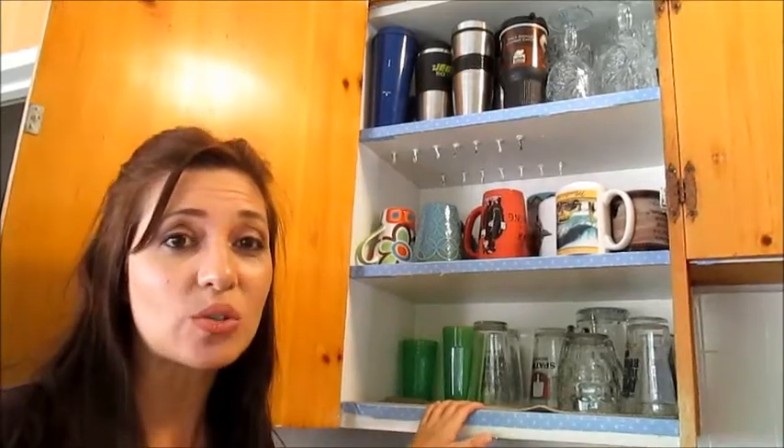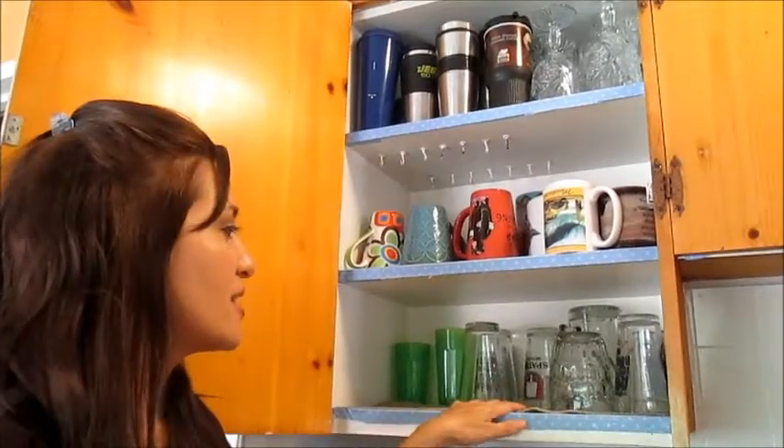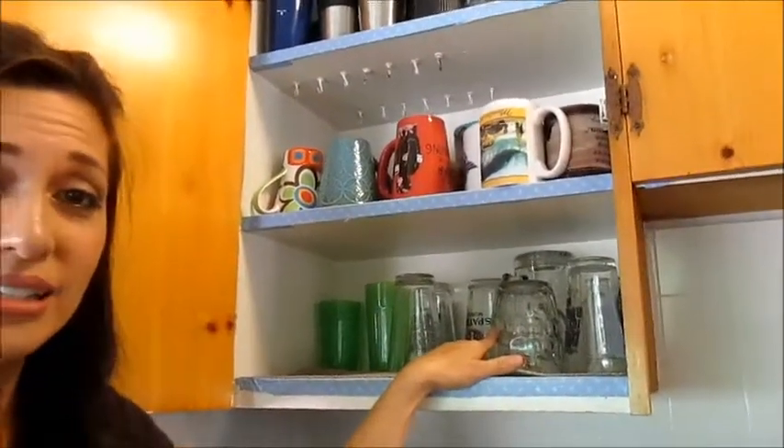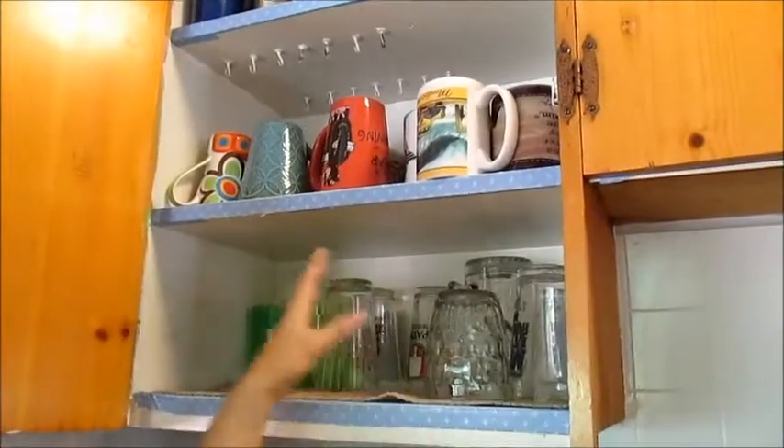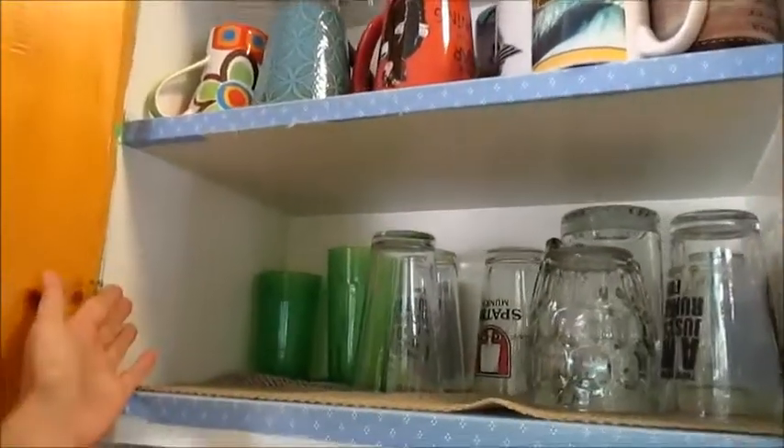So what I decided to do — and never mind the look of them, we're going to get new ones, but that's a whole other video. What I've done is I've taken the most used glasses and put them on one shelf with any tumblers or plastic cups. I know there's only two, I don't know where the rest are.